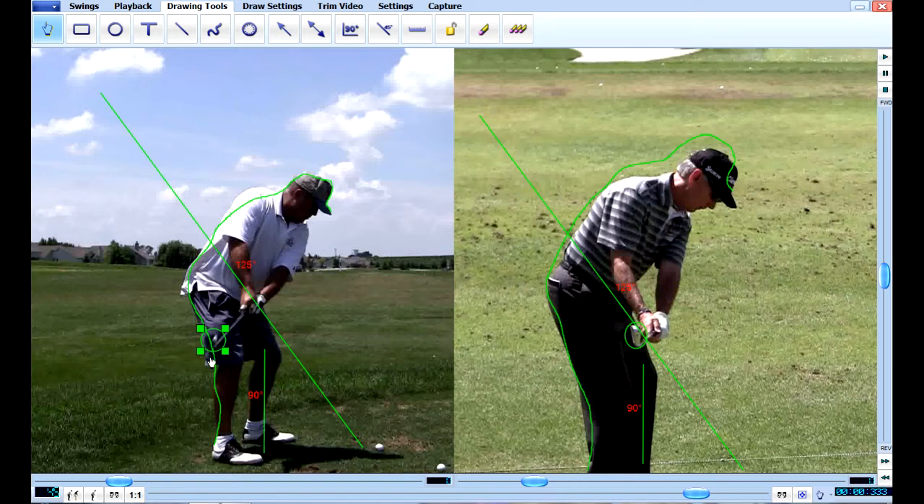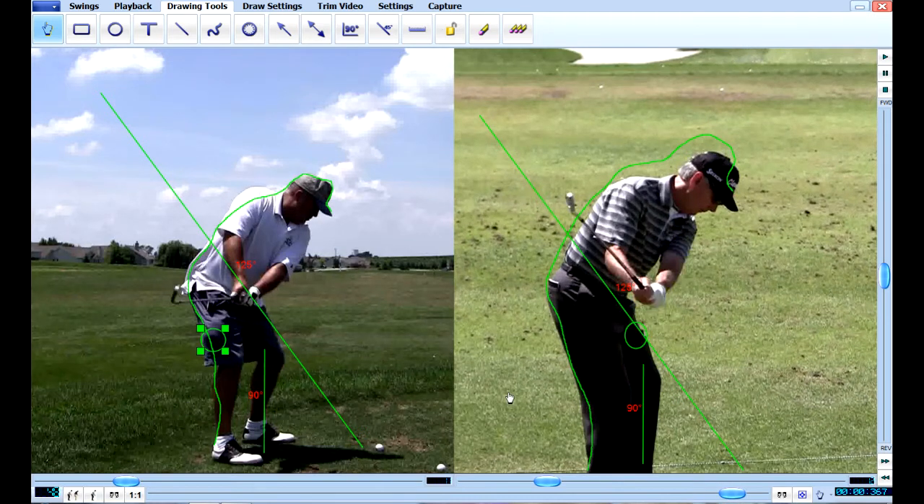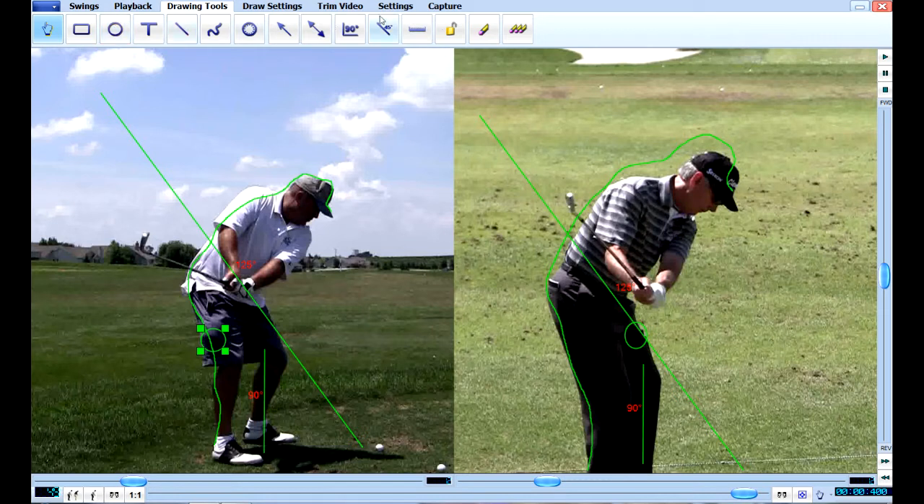Look at this club here too — yours is shut, his is right square. I'll take it back another few frames here. You can see he gets above the plane like he's supposed to. You stay behind the plane or underneath the plane, so this is something you're going to have to work on.